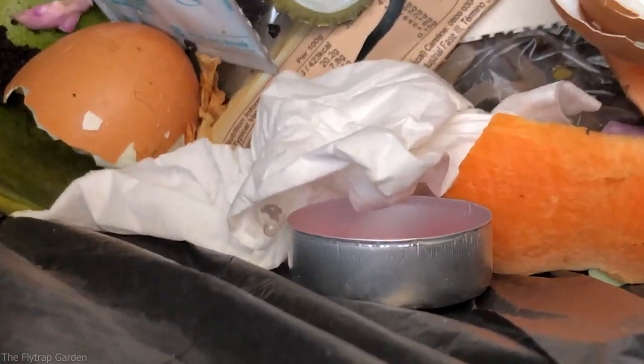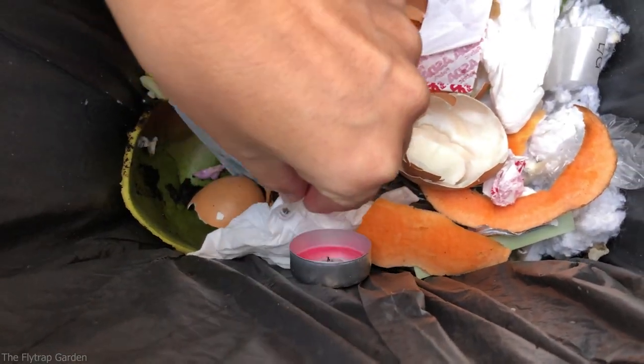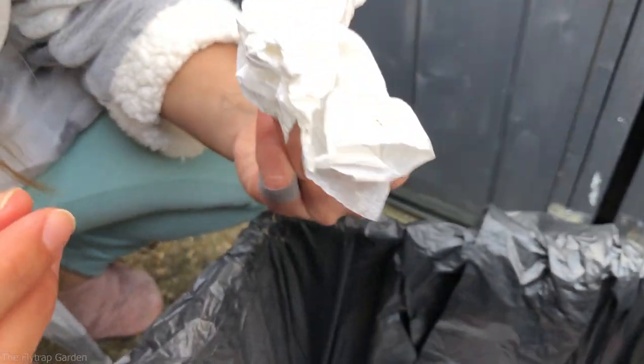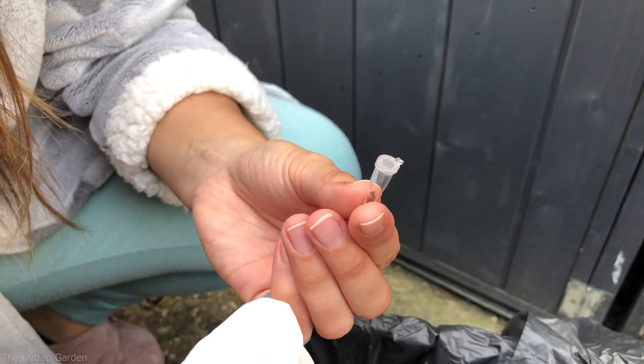We just found it because we were like let's look through the rubbish just in case. There it is in the rubbish bin! I cannot believe how stressed I am. It's in a tissue — that's what happened. I remember my hands were wet and I needed to put it down because I didn't want it to get wet, so I put it on a tissue. My mom must have grabbed it and thrown it away. I'm so glad I got that back. Now we can sleep tonight.